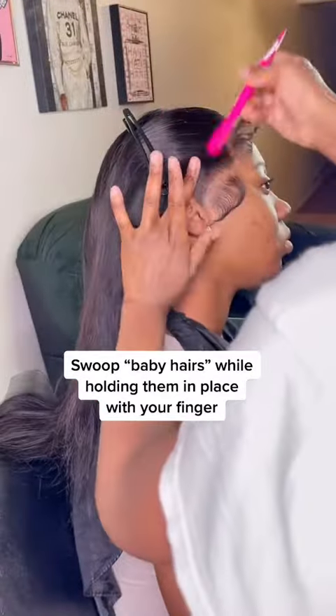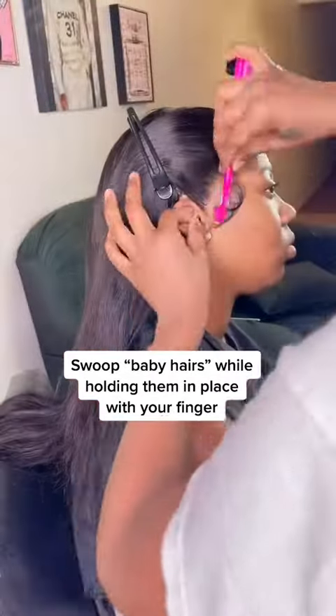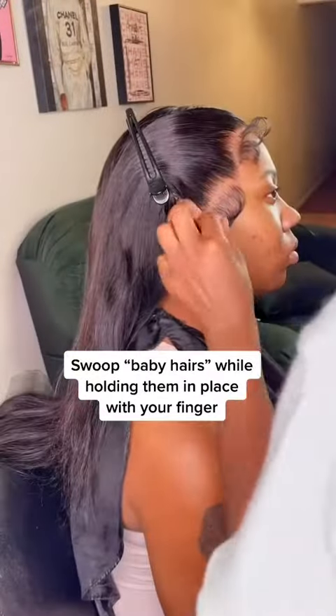After you curl them, you're gonna come in and you swoop them just like I'm doing right now. As I'm swooping, I'm using my finger to kind of follow it. You know how in elementary you follow the C — follow the C.